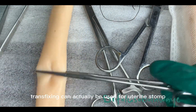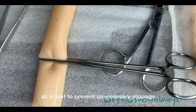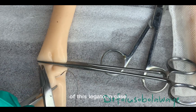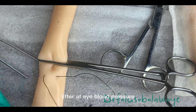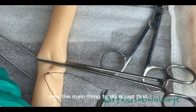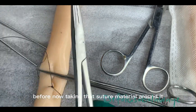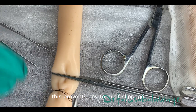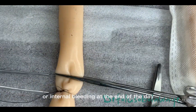Transfixing can actually be used for uterine stump or even the ureter. All is just to prevent unnecessary slippage of this ligature in case blood is pumped through this particular hollow organ later at high blood pressure. Now the main thing to do is just to first take a bite through this particular hollow organ before taking that suture material around it. This prevents any form of slippage or internal bleeding at the end of the day.